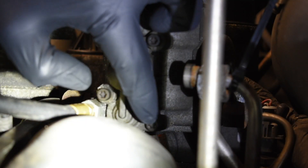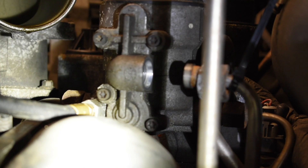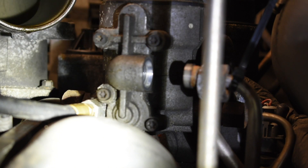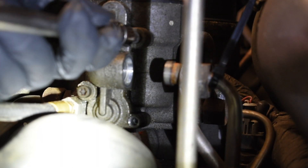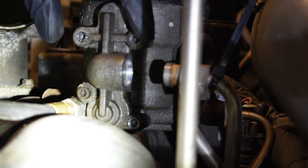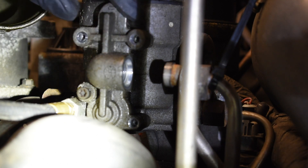Now we can take the four T27 bolts that hold the regulator cover on. I like to start with the bottom one — it's the hardest to get to because the radiator hose is kind of in your way. Get that one out first and then start to work your way around. As you get to the last one, make sure you're holding on to the regulator cover, because there is some spring pressure behind it — you don't want to just let it fly off on you.